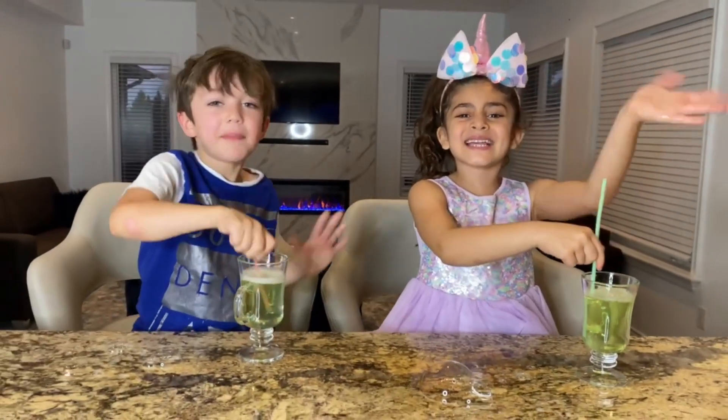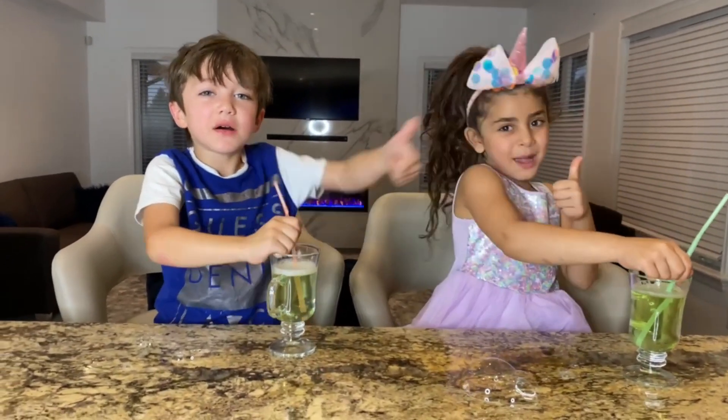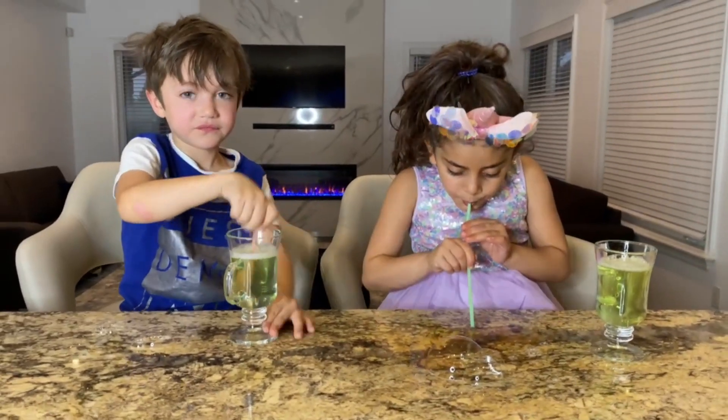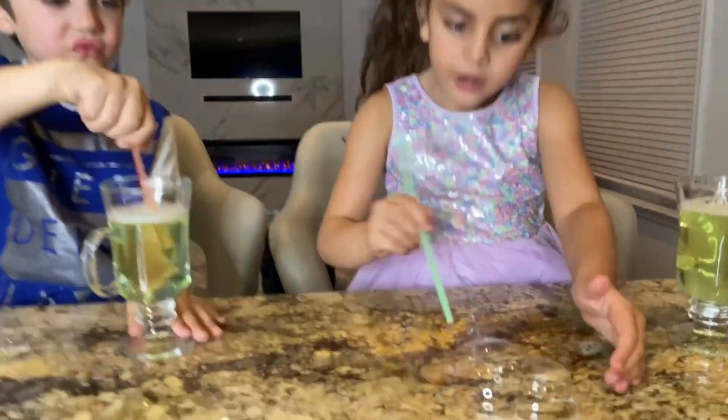Bye, guys! Hope you enjoyed this video! Big thumbs up! And subscribe! Bye! Bye, guys! Give this video a big thumbs up if you love bubbles, guys!